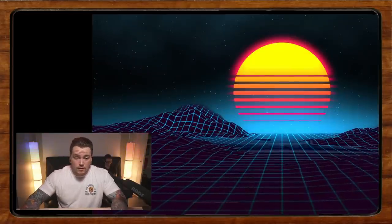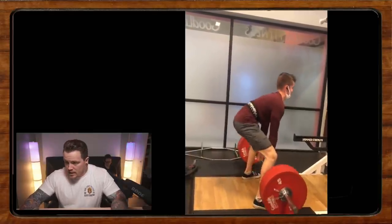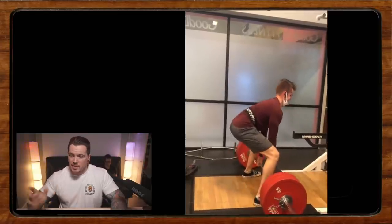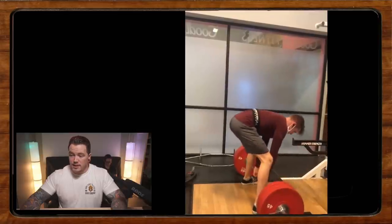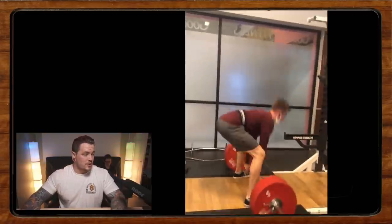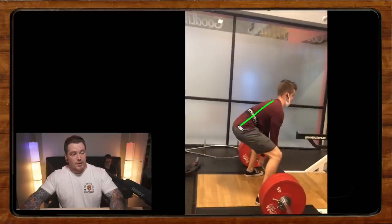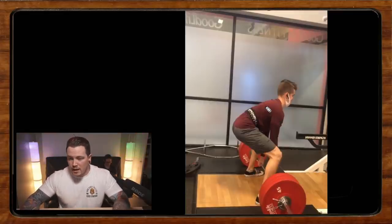Now we have Quinn doing some deadlifts. He's new to sumo — this is a set of six at between 70 and 80 percent. He switched to sumo from conventional and had instant success, everything felt better right away. He says his back rounds slightly, which bugs him, but it feels really good when he does it. If you're looking for a flat back, you should at least be able to create it at the onset of the lift. But a rounded back is fine — a lot of strong deadlifters who are injured no more often than anyone else pull with rounded backs.